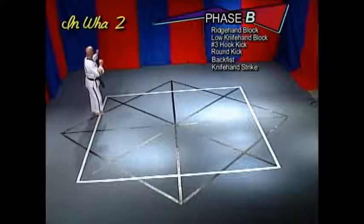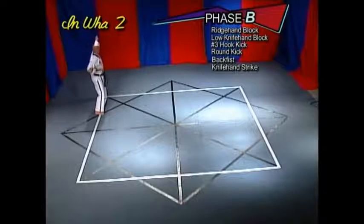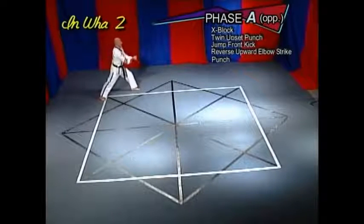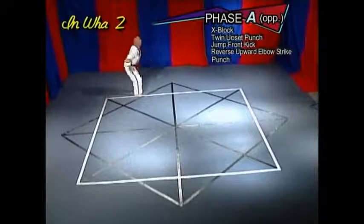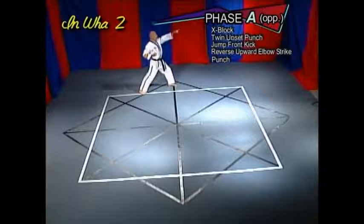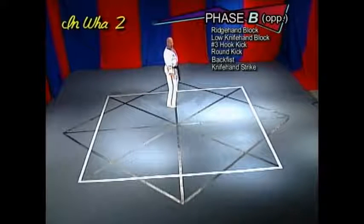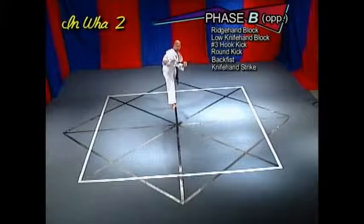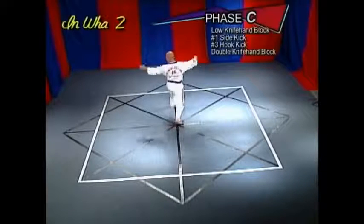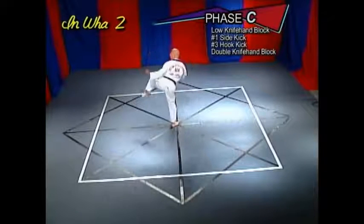Phase B: ridge hand block, low knife hand block, number three hook kick, round kick, back fist, knife hand strike. Phase A opposite: X-block, twin upset punch, jump front kick, reverse upward elbow strike, punch. Phase B opposite: ridge hand block, low knife hand block, number three hook kick.